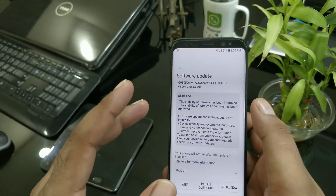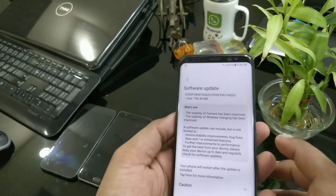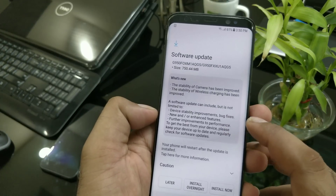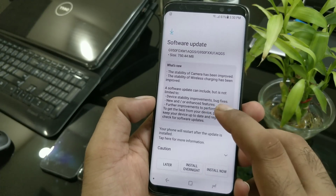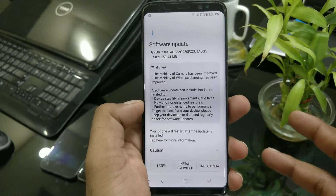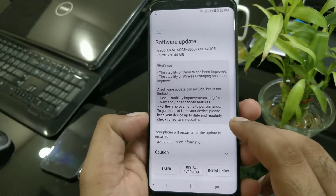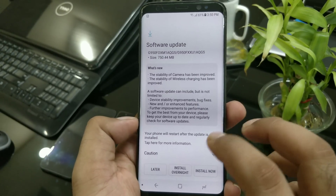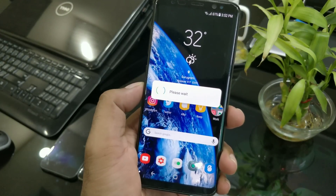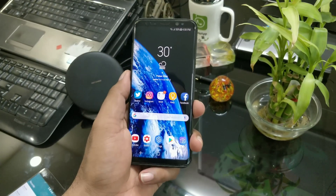Personally, I didn't find any issues with my camera — it was working fine about 90% of the time. I wasn't really worried about wireless charging either. Before installing, make sure you charge your phone to at least 90% because sometimes it may get stuck in a boot loop. We installed the update and everything went fine.